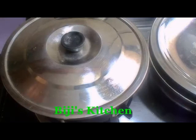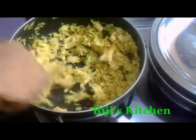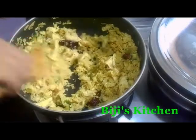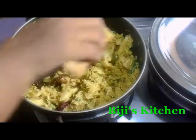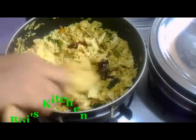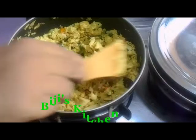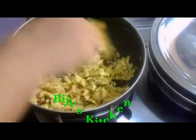Let's cut it. Put it in a bowl. It is done with the fish. Add the fish and cut the fish.